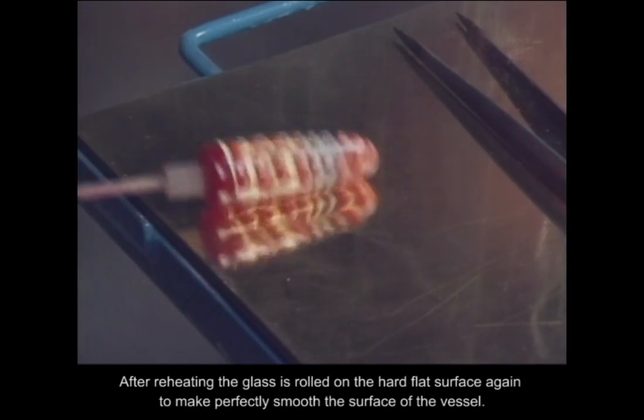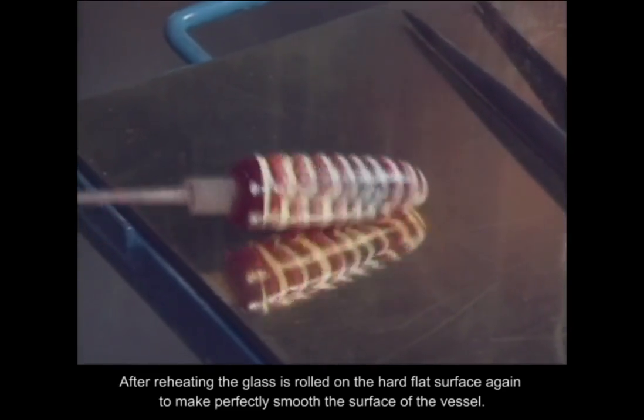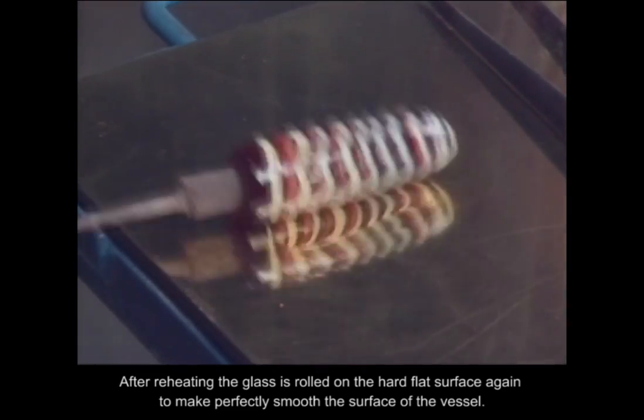After reheating, the glass is rolled on the hard flat surface again to make the surface of the vessel perfectly smooth.